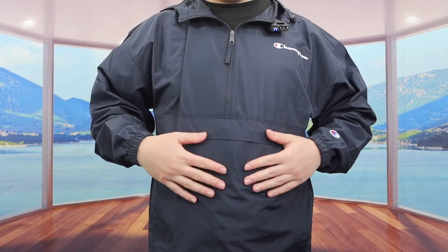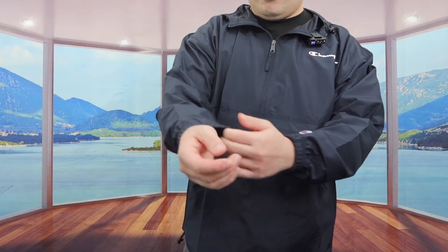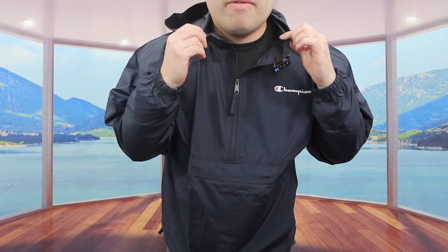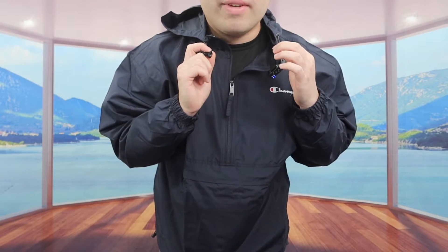For the material on the wrist, you can see it has a stretchy material so you get a comfortable and fitted design. For the collar, they give you the option to make it tighter or looser based on your preference. And they do have a hood option — once you put it on, this is what it looks like, and you can pull the drawcord to tighten it up or loosen it back out.